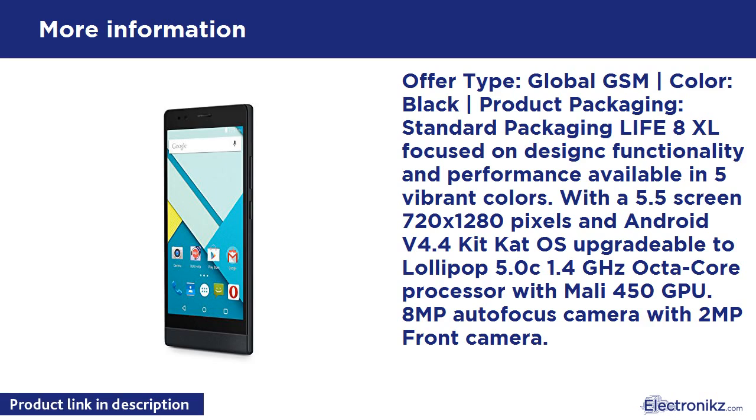Offer Type: Global GSM. Color: Black. Product Packaging: Standard Packaging. The Life 8 XL is focused on design, functionality, and performance, available in 5 vibrant colors. With a 5.5-inch screen, 720x1280 pixels, Android 4.4 KitKat upgradable to Lollipop 5.0, 1.4GHz Octa-Core Processor with Mali 450 GPU, 8MP Autofocus Camera with 2MP Front Camera.